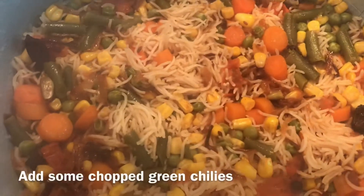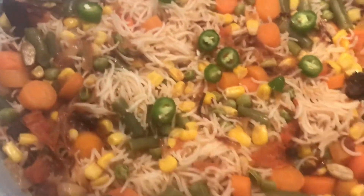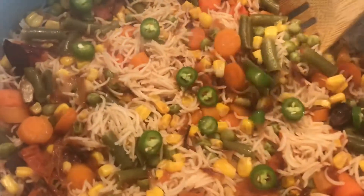To finish, I'm adding some green chilies to the rice.